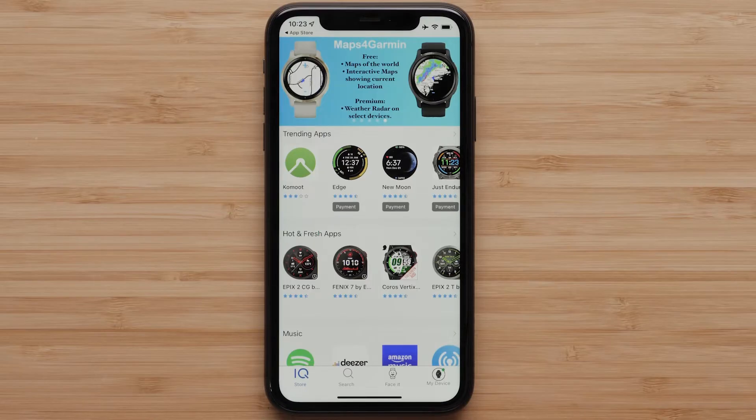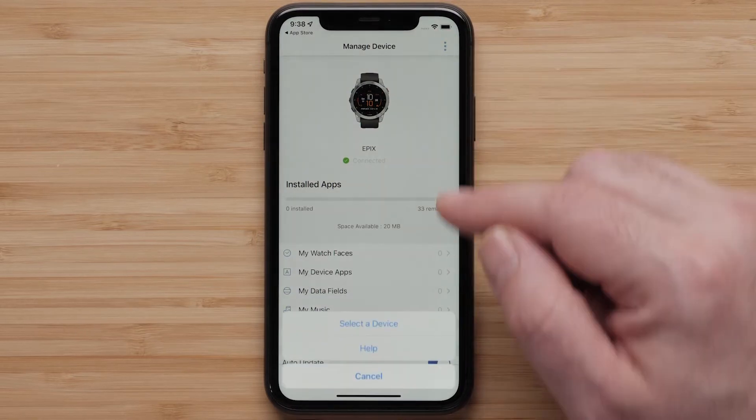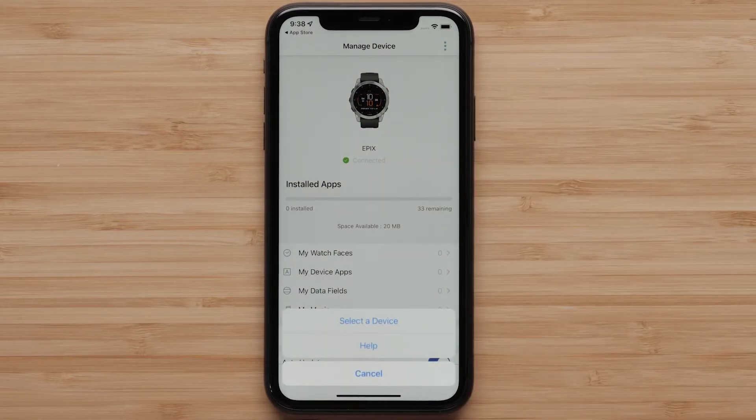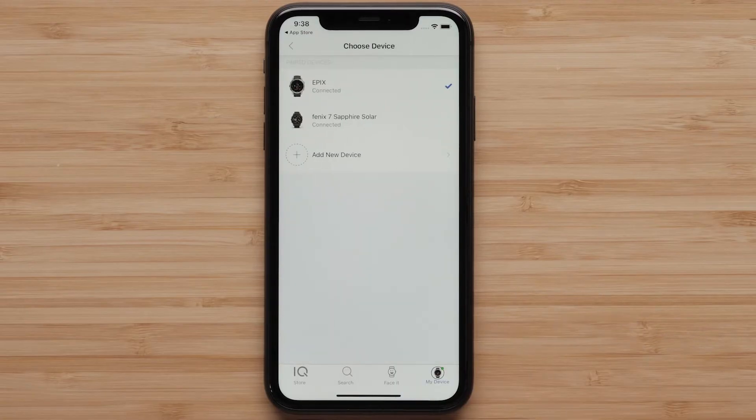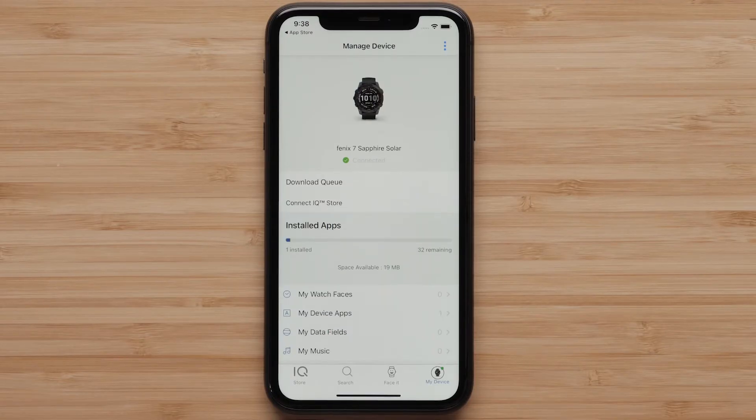Before we get started, if you have more than one Garmin watch, we need to choose the watch you want to modify. To select the right watch, select my device, then select the three dots on the top right. Now select select a device and then the watch you want to change. Finally, tap IQ store to go back to the main IQ store page.